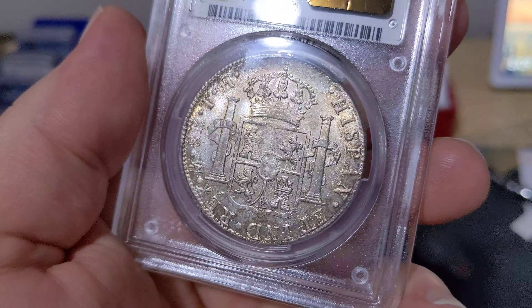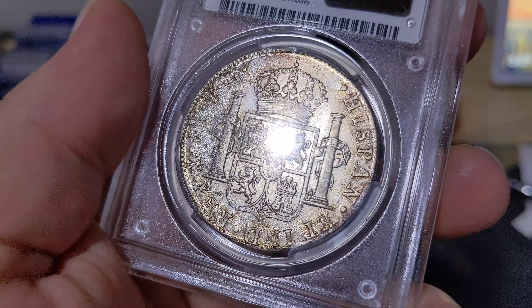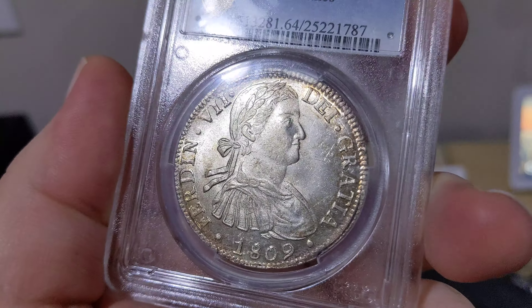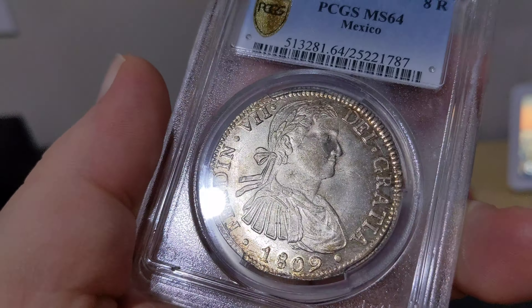Wonderful original satiny surfaces, and just something you don't see on old dollar-sized, crown-sized silver from the early 1800s.